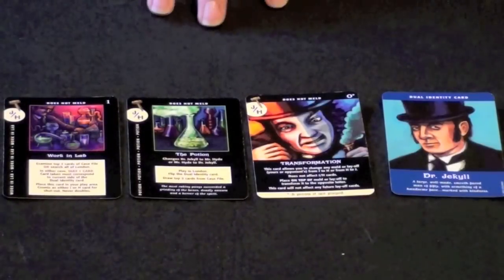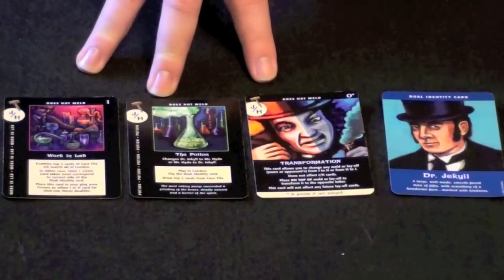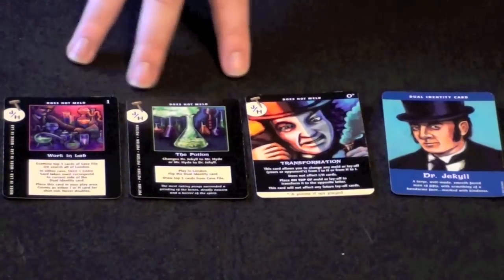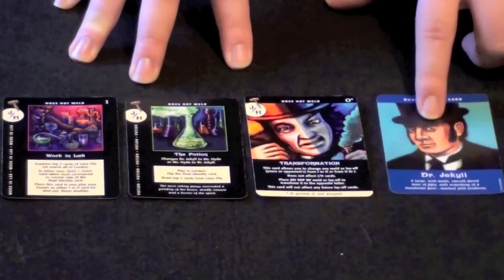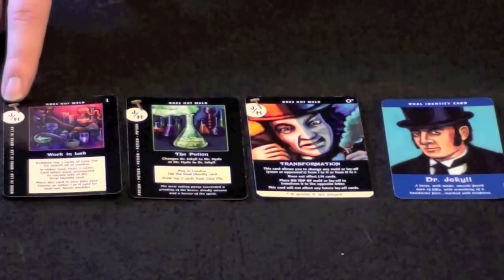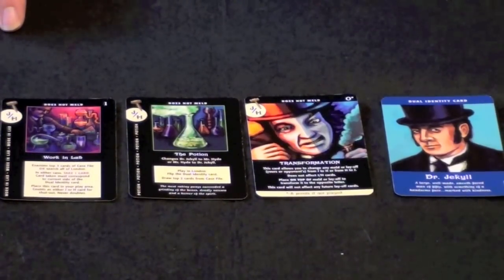Much like the other Mystery Rummy card games, Jekyll and Hyde includes another type of card called gavel cards. There are three different types included in this game, which is less than some of the other games, but they fit thematically pretty well. These allow you to either draw cards or change some aspect of the game, particularly flipping the identity card so that you can play different types of melds. These are gavel cards as indicated by the gavel in the upper left-hand corner, and they score points for both Jekyll and/or Hyde at the end of the round.